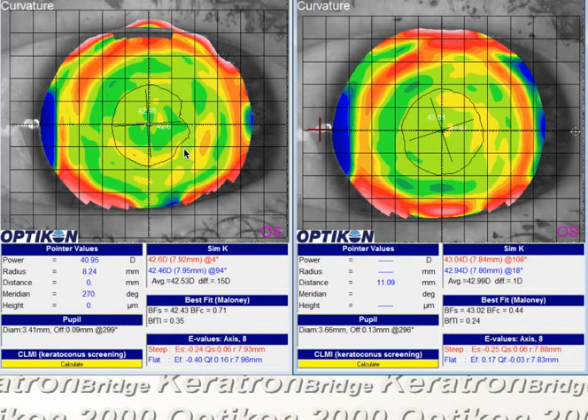This is a hyperopic orthokeratology case on a patient who's had LASIK and is right now a little bit hyperopic. Pre- and post-treatment topographies show minimal change — we're just not getting very much treatment.